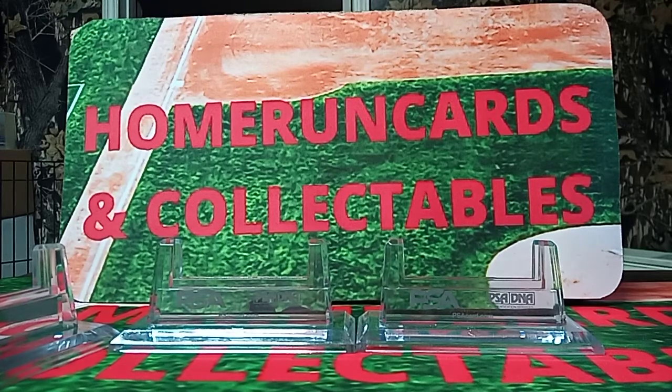Hello, this is Home Run Card The Collectibles. We're back with part 4 of a 122 PSA order. It took a year and two months to come back to me. There were no op charges in this order, but there were scratch cases.